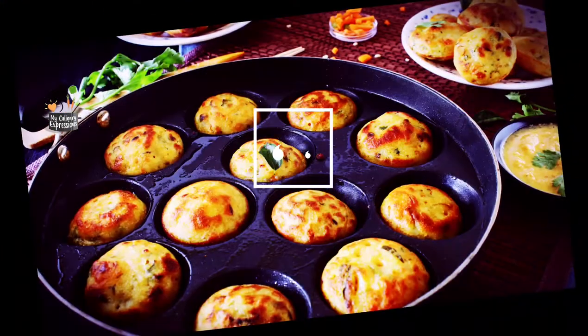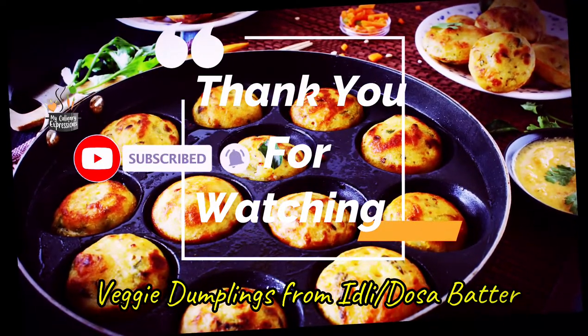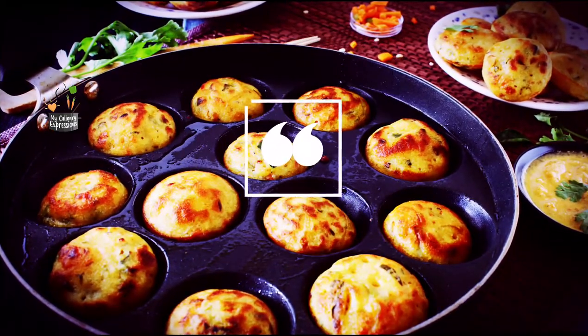And now my dear friends, I hope you enjoyed this expression. Thanks for watching. Do not forget to like, share, subscribe, and comment. Very soon I'll be back with another interesting video. Till then, goodbye!